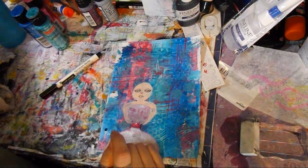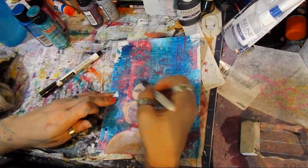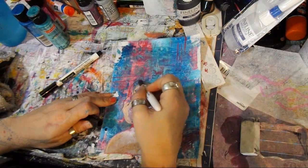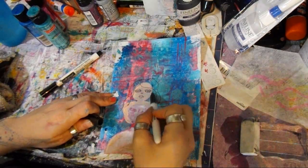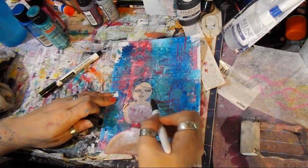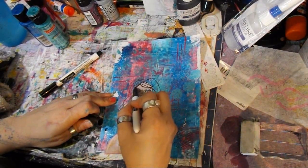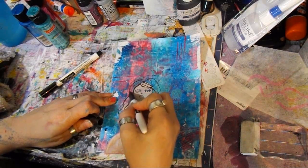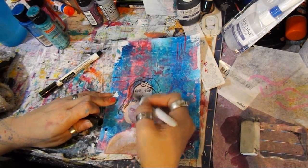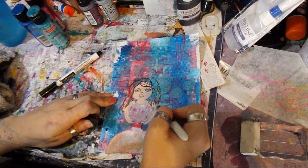Brown hair, I think — what do you think? These are just kind of my lines; I'll be painting in some paint. I might use watercolor or not — I'll see what I come up with. It's looking like a hot mess right now, but I like her.